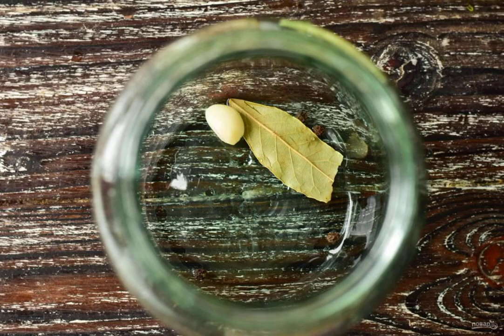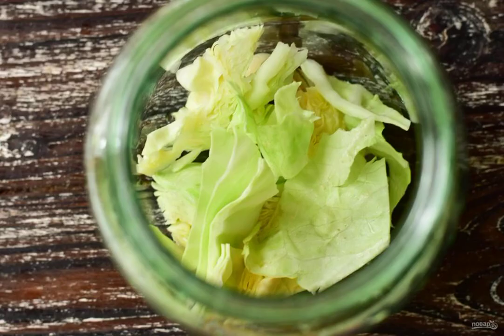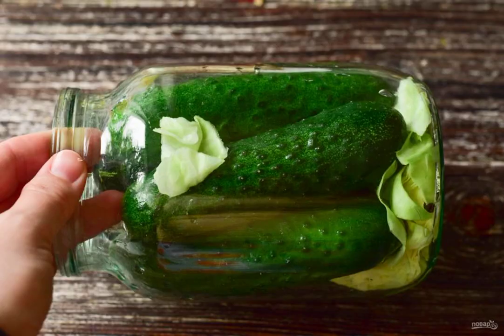Prepare the ingredients. At the bottom of the jar, put the peppers, bay leaf, and garlic, then lay out most of the chopped cabbage. Lay out the tightly washed cucumbers and periodically add cabbage leaves.